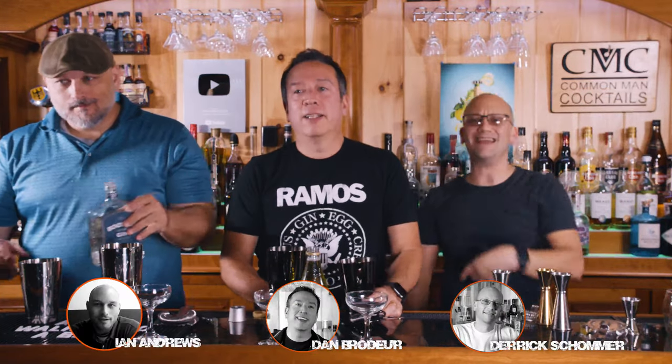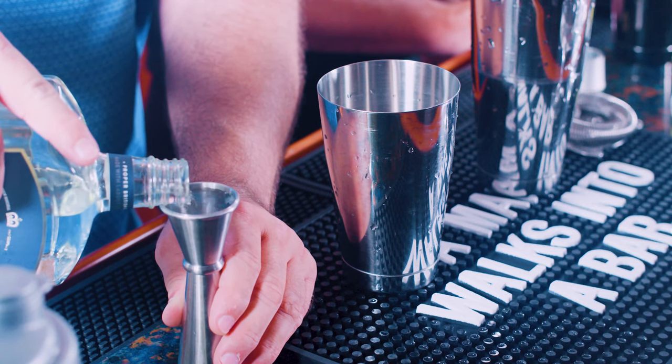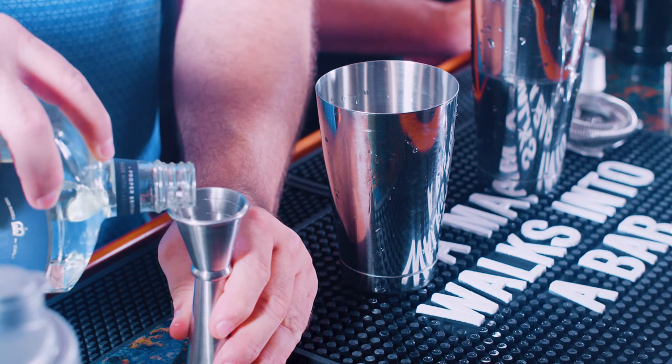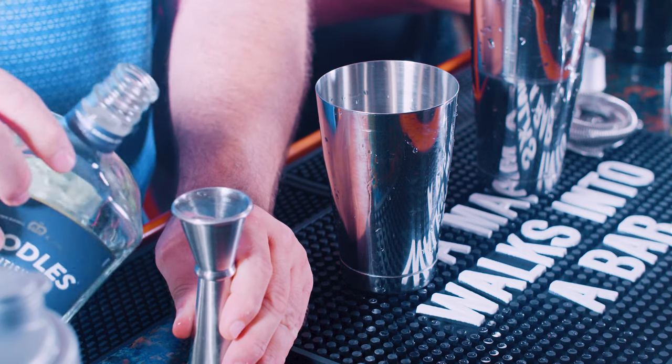Welcome back to Cocktails. This is Derek, that's Dan, that's Ian. This is a deconstruction of the gin gimlet — or just a gimlet. This is a deconstruction of the gin gimlet with the gin and the lime.